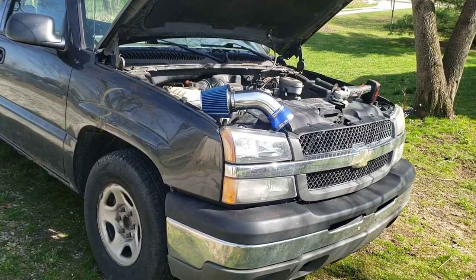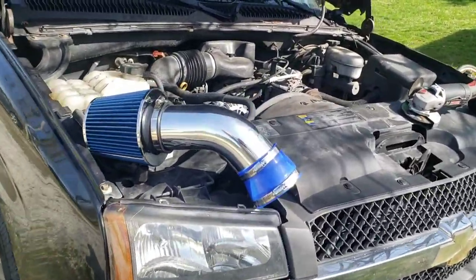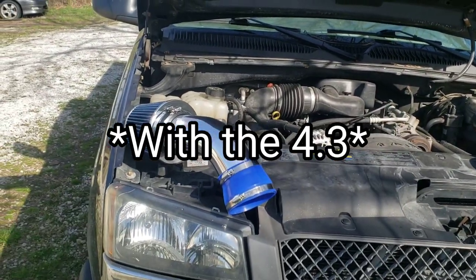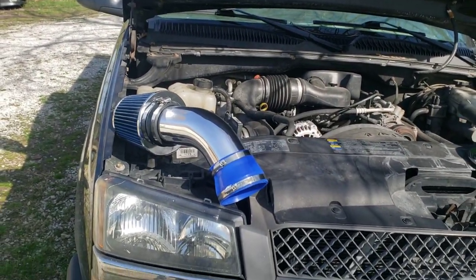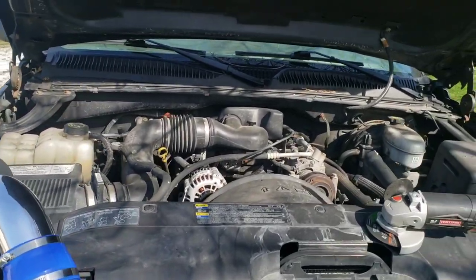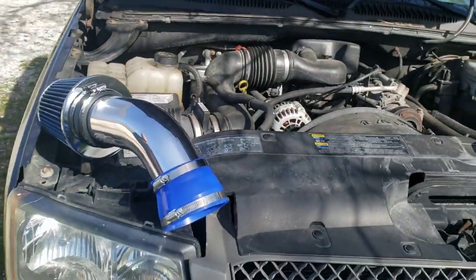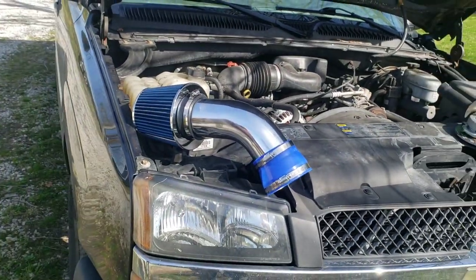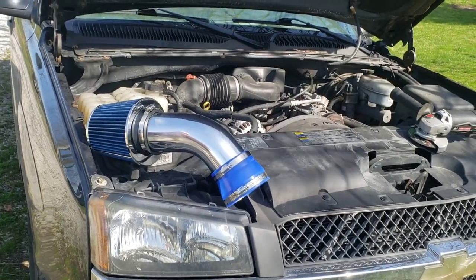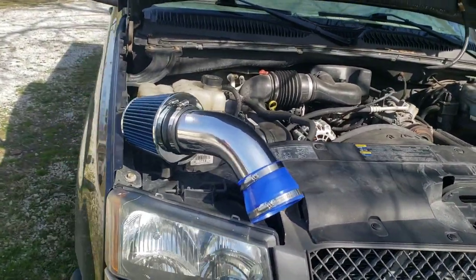If you have an S10, for example, there are more options. There are very few options for an intake on the Silverado — I guess because not that many people do anything with them unless they have a V8. There are a few more options if you look around for cold air intakes on the S10s, but for this one, pretty much the only affordable option I could find — K&N makes one but it's like $300-something.